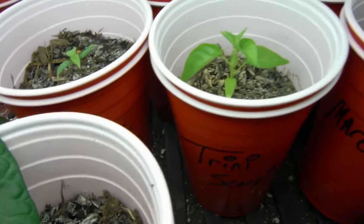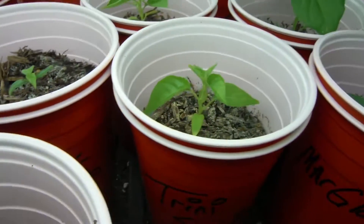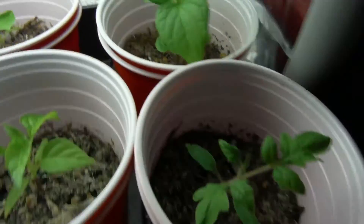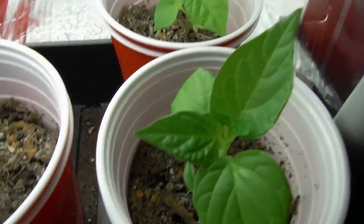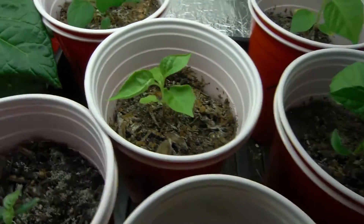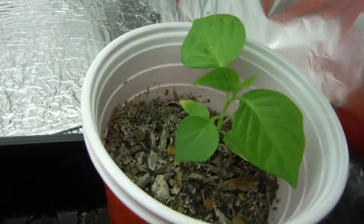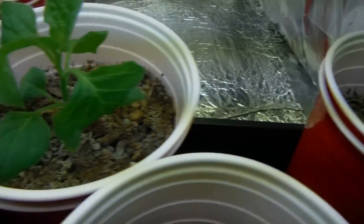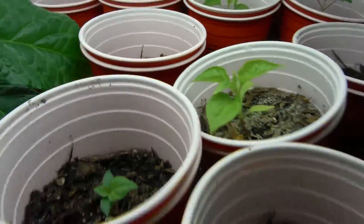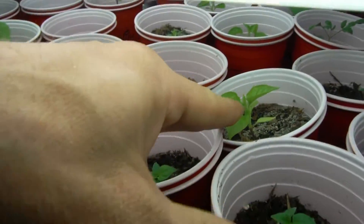Ghost pepper here from Chad looking great, another ghost, my chocolate habanero right back there looking good, Trinidad scorpion marglobe, sugar rush looking very nice. Another ghost over here looking beautiful and a white peach — all looking great.